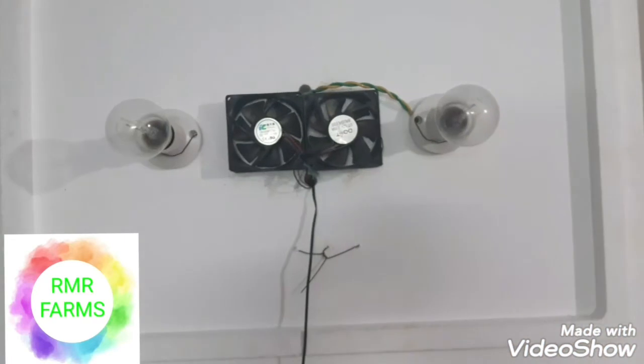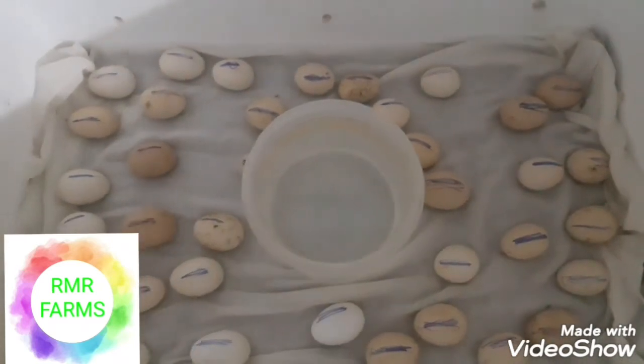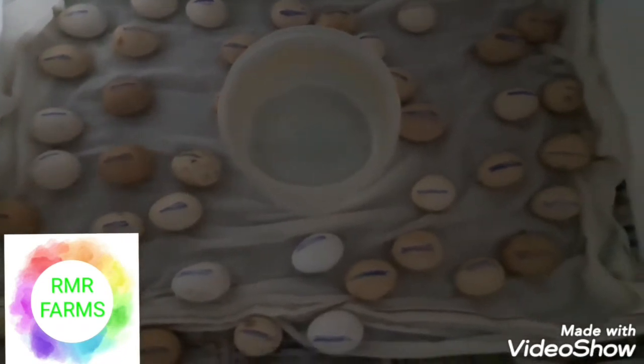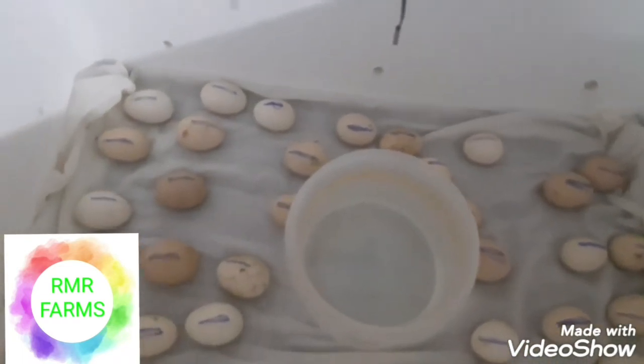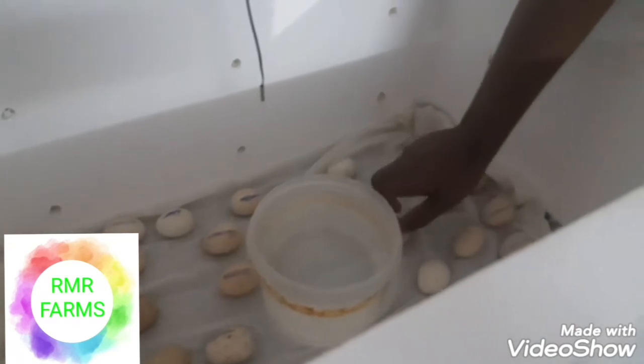We use a total wall adapter, we use a DC fan, we use a 2-bulb setup — we use 2-40 watts, 2-60 watts. We use 1-60 watts. You can use 2-60 watts, or if you go to the next one, you can use 3-60 watts or 2-60 watts.